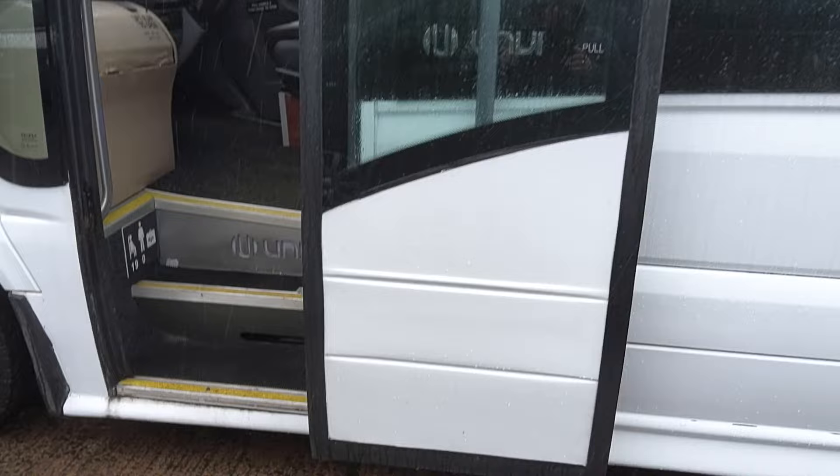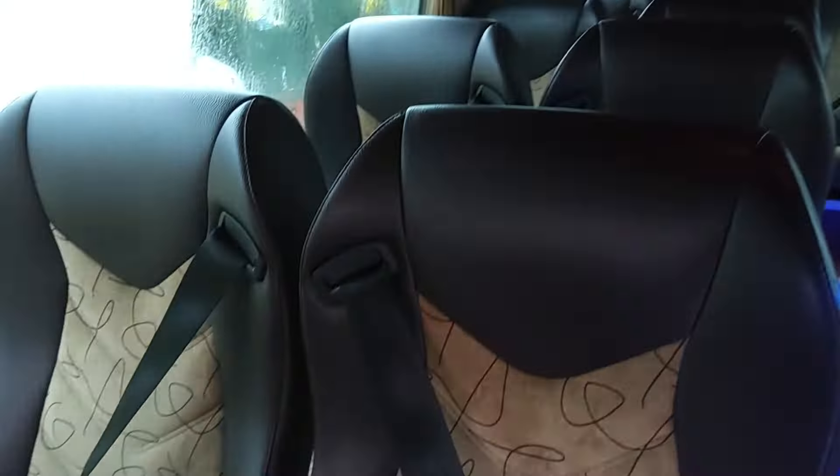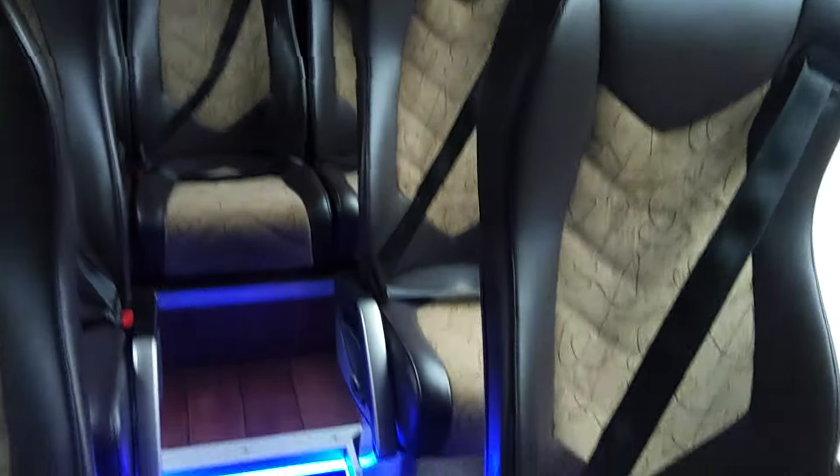We've got a power-operated front door, which obviously makes it feel a little bit more like a coach. And then in here, 19 reclining seats. Unvi have always used quite wide seats in most of their products, which does make the aisle a bit narrow, but it gives the customer a bit more comfort. Three-point seatbelts are fitted. Half-leather trim — kind of coffee and cream, if you like. Fully air-conditioned, which is always a bonus.